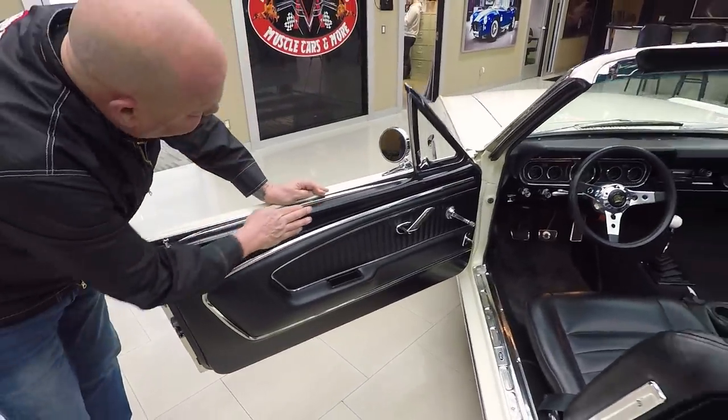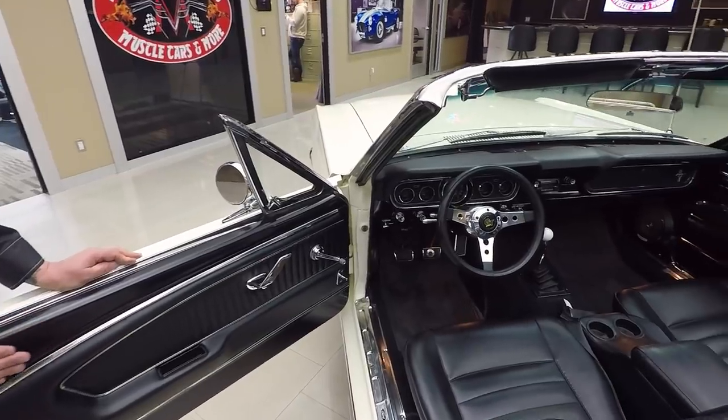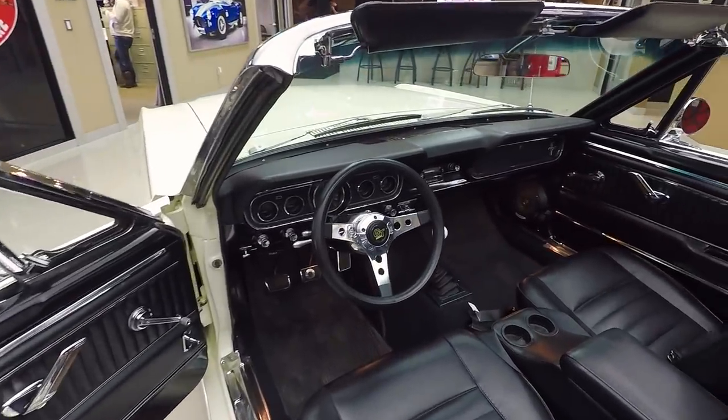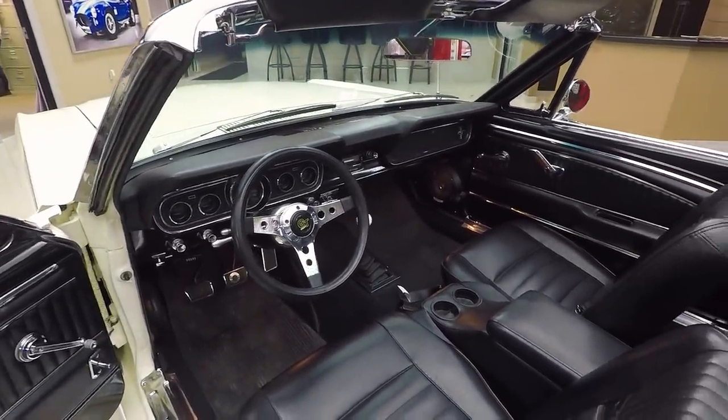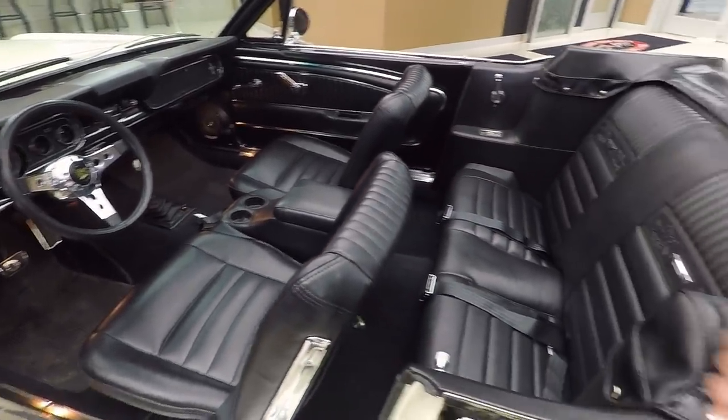Now the texture you see in the door, that is original from Ford — Mr. Henry Ford put that in there. That's right in the steel. All the upholstery looks good. It's got an aftermarket column and steering wheel, so that's cool. And like I said, five-speed shifter.